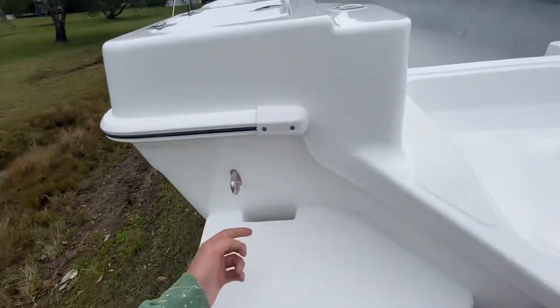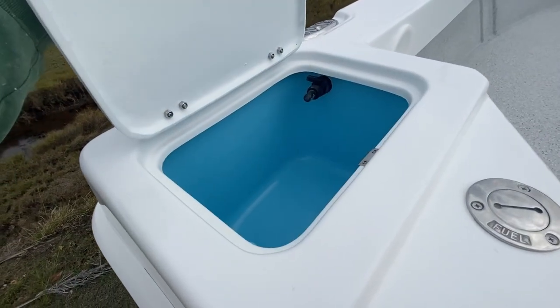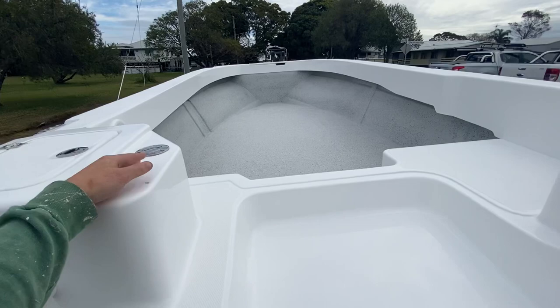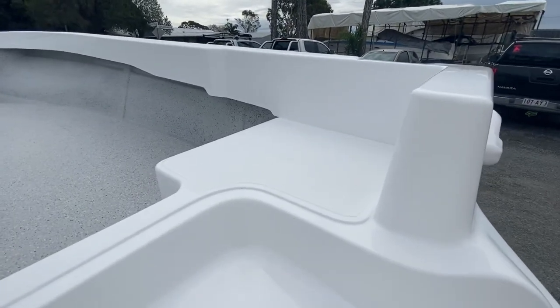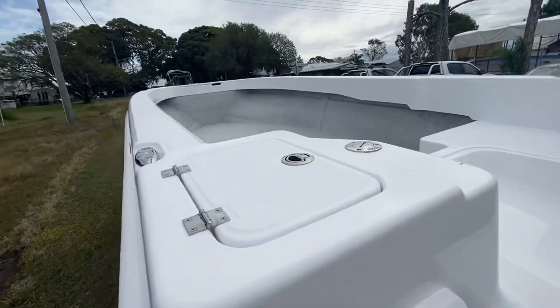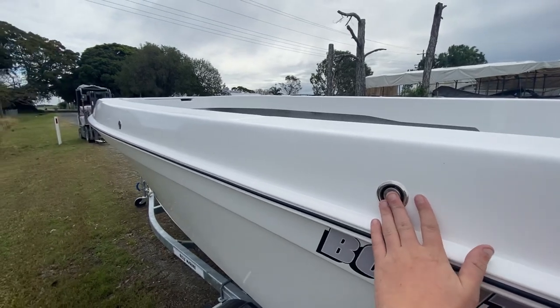Another ski hook here on the port side. Fuel filler, and a bait tank — live bait tank there. This one's got 150-litre underfloor fuel tanks, so massive range from this one. Seat over here on the starboard side, and there are stainless steel drains on each side — really nice touch. More cleats, and the fuel tank breather is fully recessed here too.